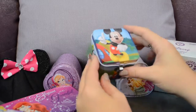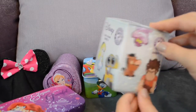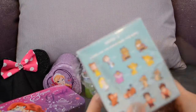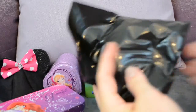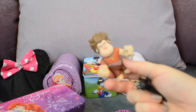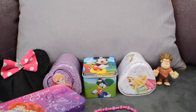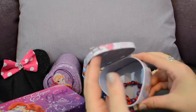Which tin should we open next — Anna, the princesses, or our mystery figure? Let's do our mystery figure because it's sitting right here. Inside this vinyl figure it could be Belle... it's Wreck-It Ralph! This is one of our favorite movies — we really like Wreck-It Ralph and Vanellope, she is adorable. We're going to put Ralph over here to the side and he's going to watch us open the tins.